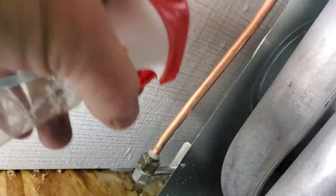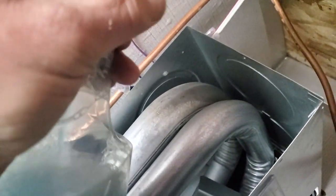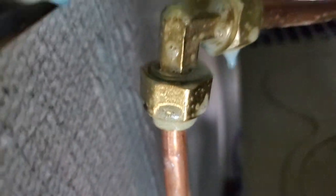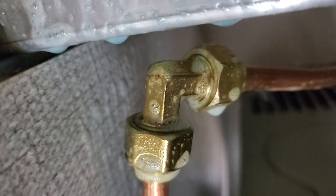This is basically soapy water — heavy-duty concentrate. We spray the heck out of it and we're going to see if we see any bubbles. No bubbles. We look on top too. One thing I like about the camera — let me put you on pause.